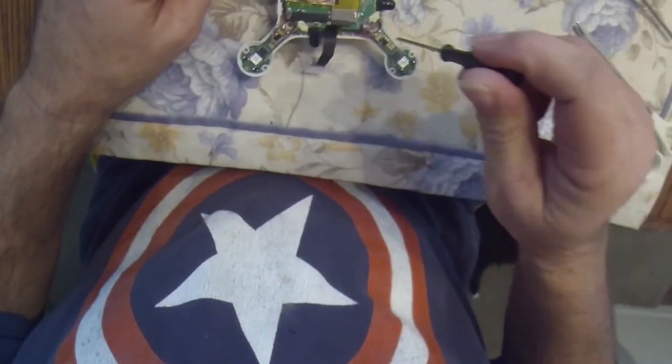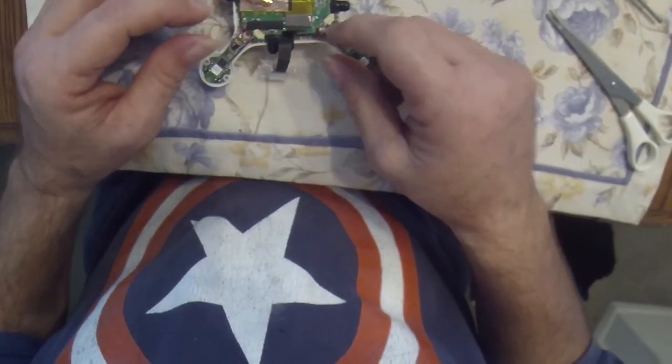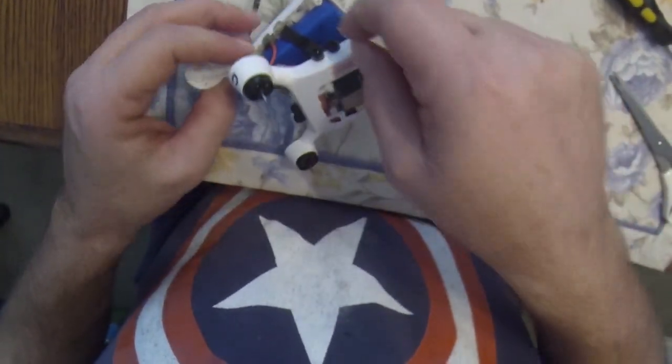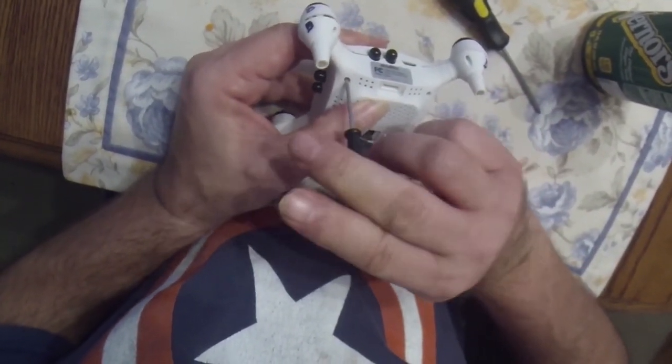Next thing I wanted to test it to make sure it worked, and lo and behold, there it was. So place your last couple screws in and we are now almost 99% done. Reconnect the camera, screw that in, and then go through with all the remaining screws and put them back where you found them.